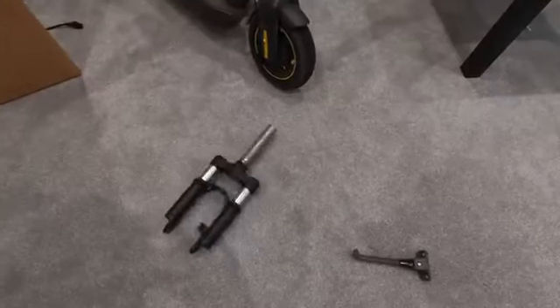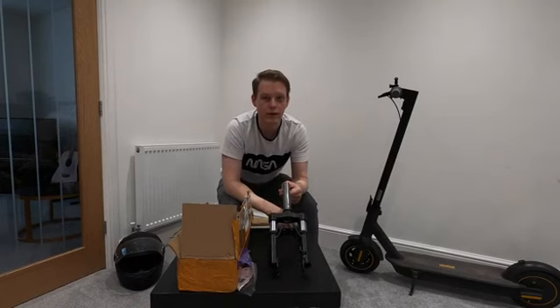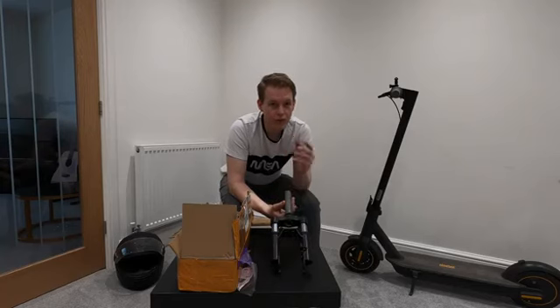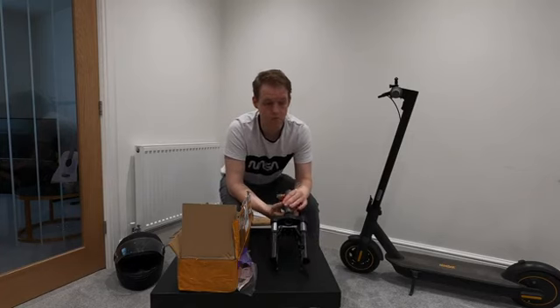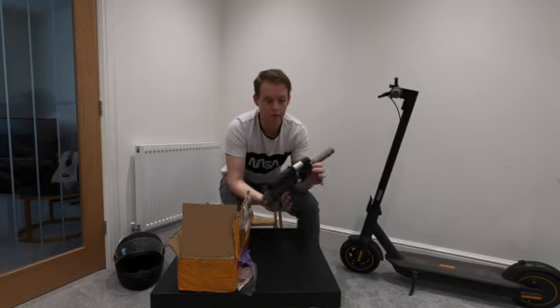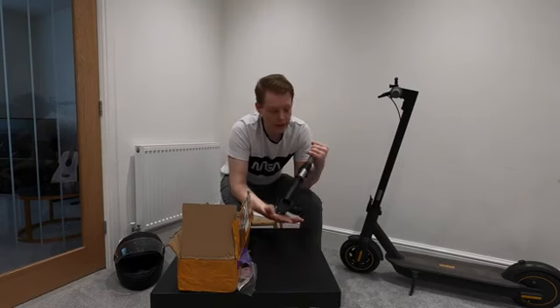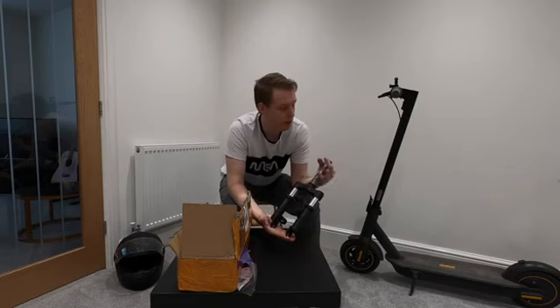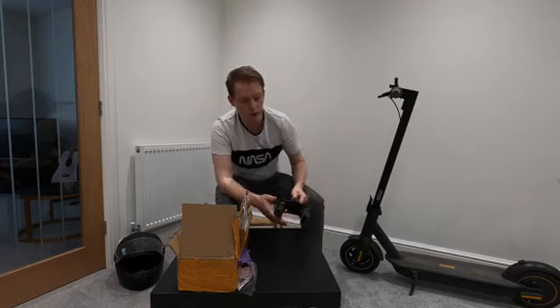Hello guys and welcome back. Today I'm going to show you how to install the new fork Ninebot Max suspension. I've been wanting some suspension for a very long time now, and the mono rim just didn't cut it for me — it just looks terrible on the scooter in my personal opinion. I wanted something more traditional, something fork-like. I saw it pop up online and I thought I'd buy it and test it so you guys don't have to.